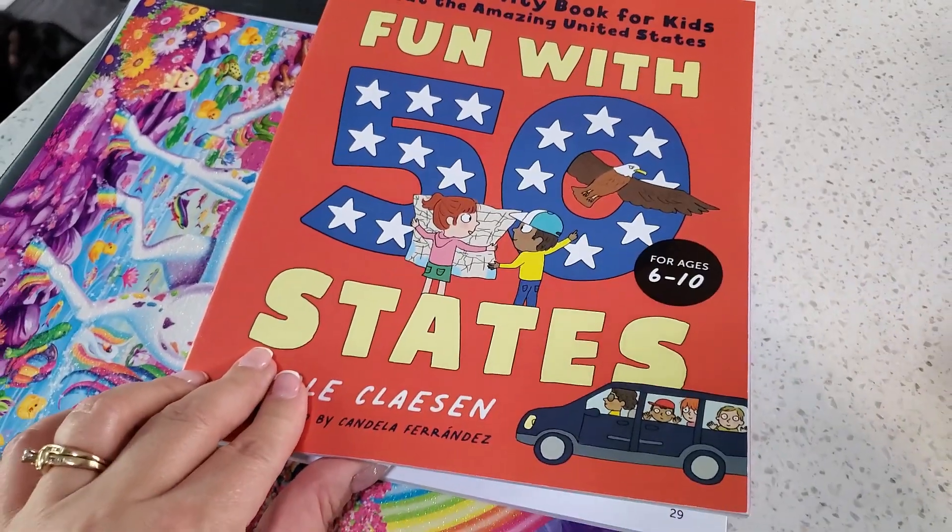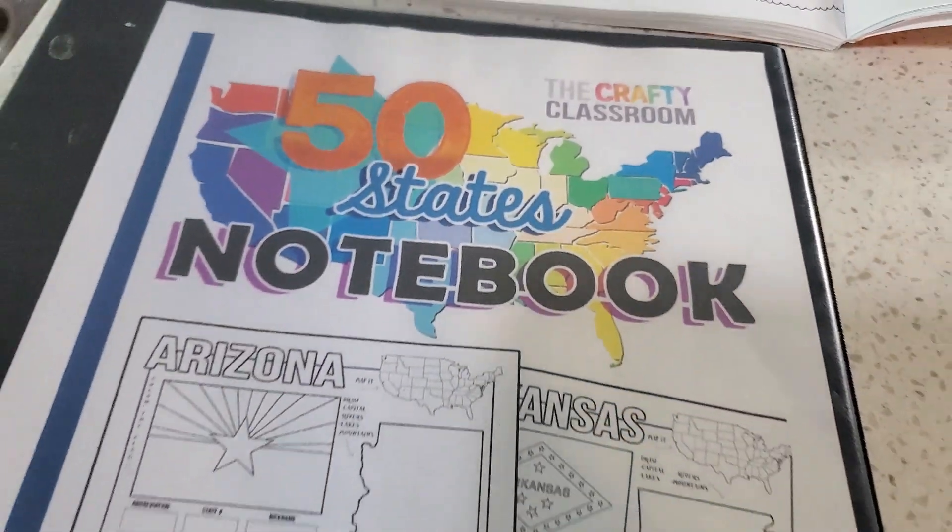There are four pieces to this curriculum that I put together: there's a map, a 50 states activity book, a 50 states notebook, and then the song — 50 Nifty United States.